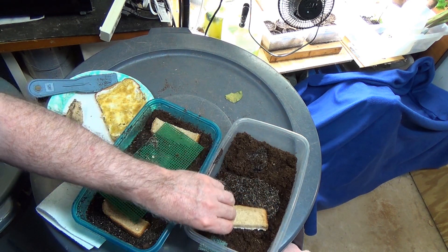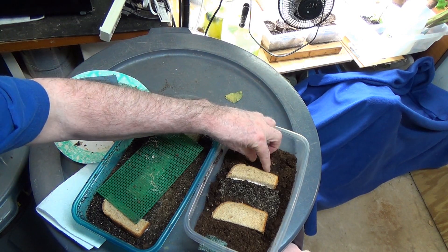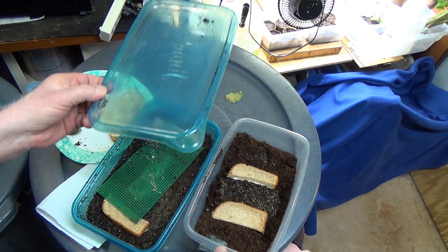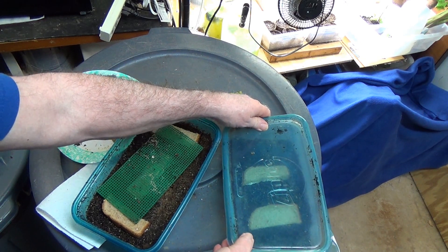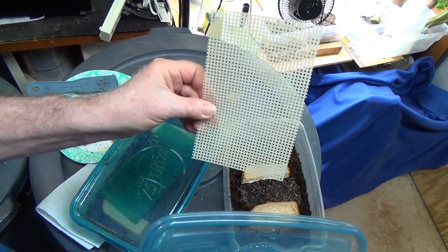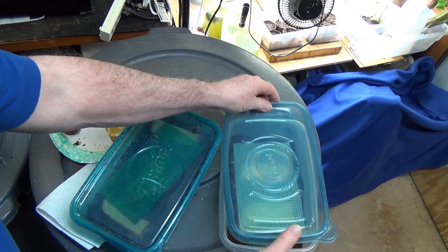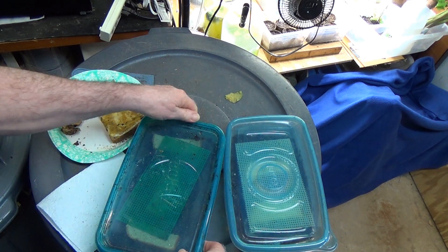Now we've got lots of worms. You want to give them their initial feedings — kind of touch where the worms are and where the media is, because you want them to spread out all over the place. Here's a closed top which will go over that one — there are a couple sizes of these. I keep this on here because as you get lots and lots of worms, they'll come up on top and you can scrape them off; they come out pretty clean right off the bat.